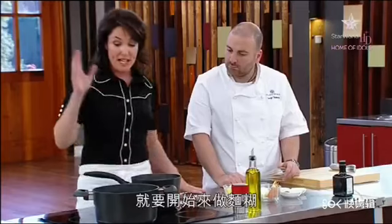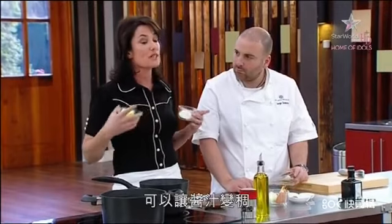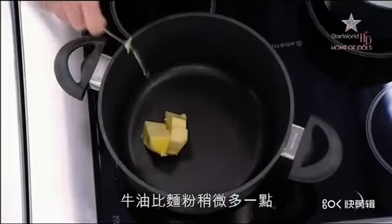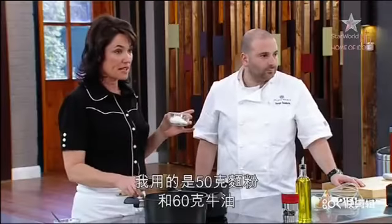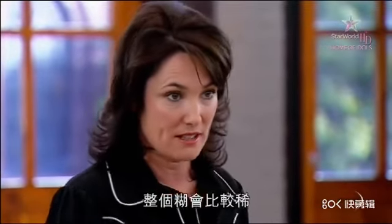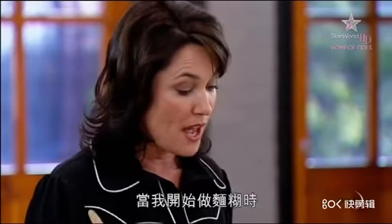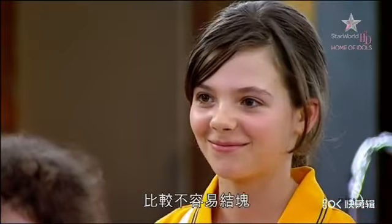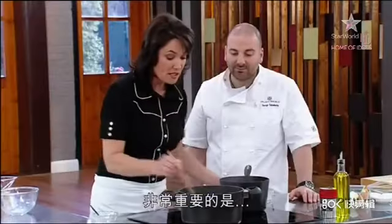Whilst the milk is coming up to a nice slow simmer, we're going to get our roux happening — that's actually cooking off the flour and the butter together, and that's what will thicken the sauce. I add a tiny bit more butter than flour, so I'm using 50 grams of flour and 60 grams of butter. The reason I do that is because I have a looser mixture with a little bit more butter, and less chance of getting any lumps.